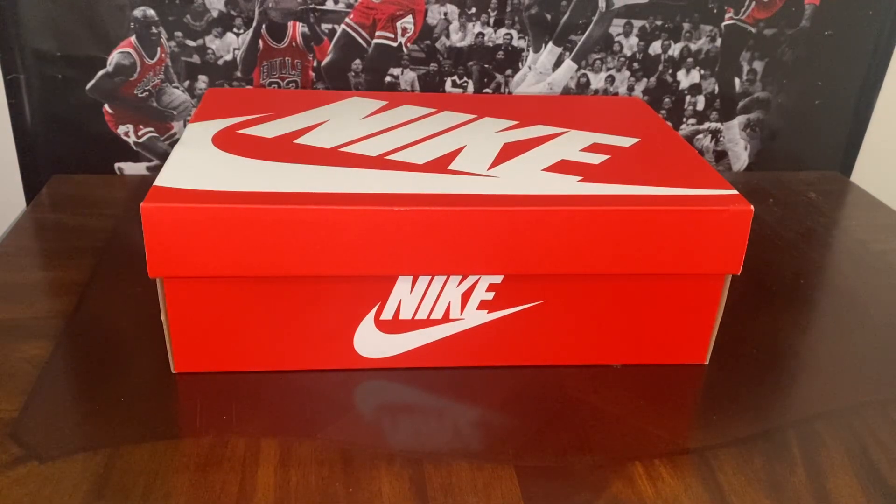YouTube, what it do man, it's your boy Matt back with another sneaker review for Metro Cars and Kicks. Before we jump into the review, make sure you subscribe to the channel and hit that notification bell so you can be alerted when I post new sneaker reviews.